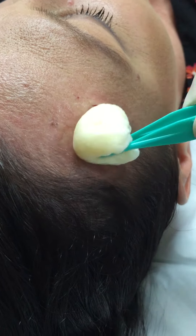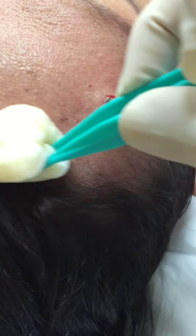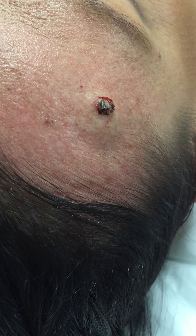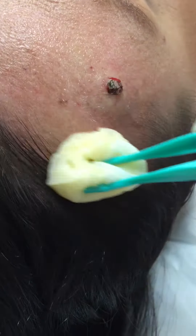Just cleaning the skin now. This is a separate keratosis. Second clean. I'm going to put a little drape over the forehead now.